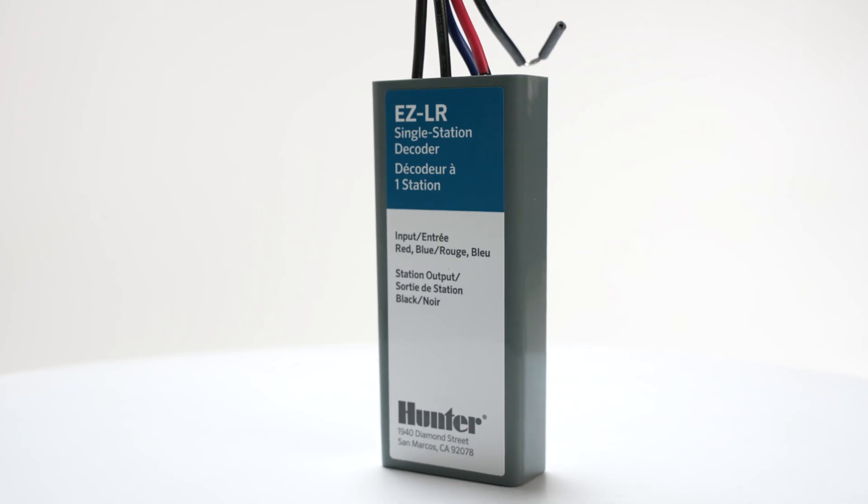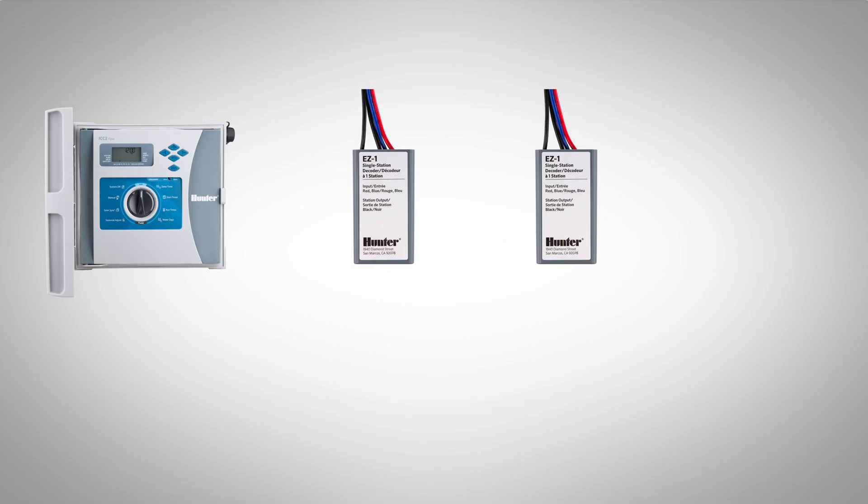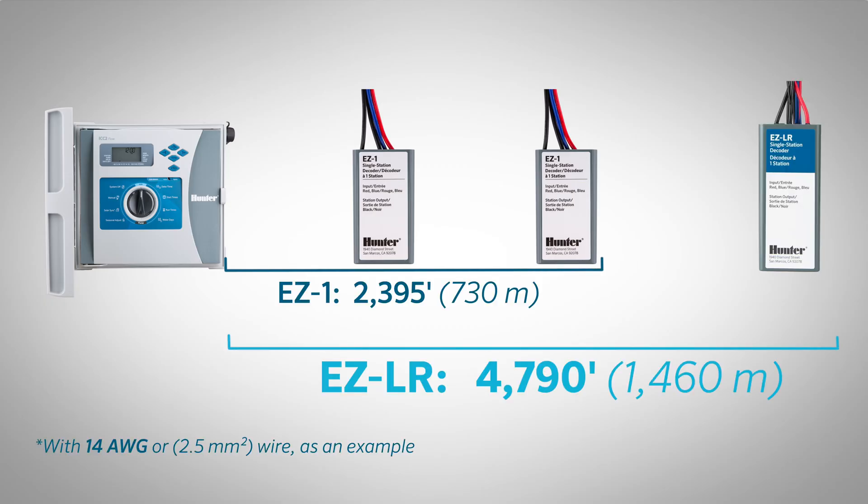The EZ-LR decoder is the latest addition to the Hunter EZ decoder family. It extends two-wire control to greater distances than ever before, doubling the EZ decoder system's maximum wiring range up to 4,790 feet with 14 gauge or 2.5 millimeter squared wire as an example.